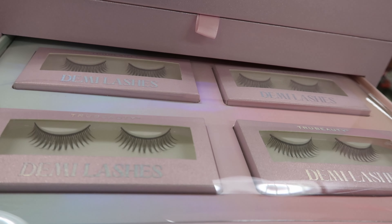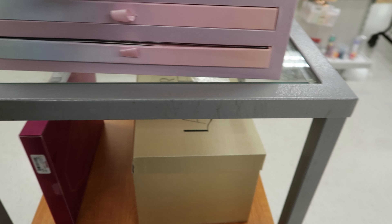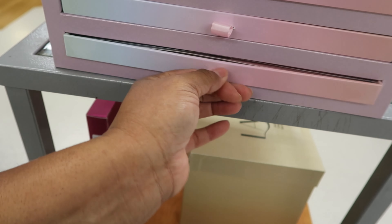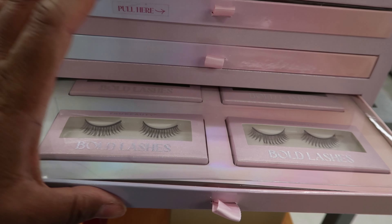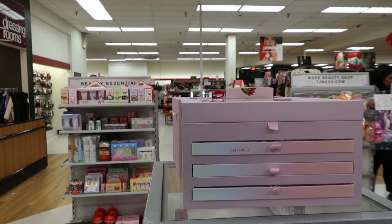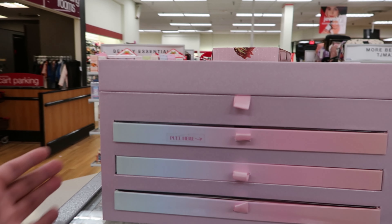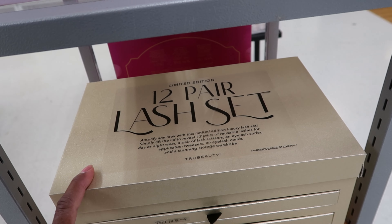They have this spa robe set right here by Jessica Simpson. It's $24.99 — you get a bath robe, a body puffer, two mini nail polishes, a nail file, toe separators, a pouch, and a lotion. Again, this is by Jessica Simpson and it is $24.99.